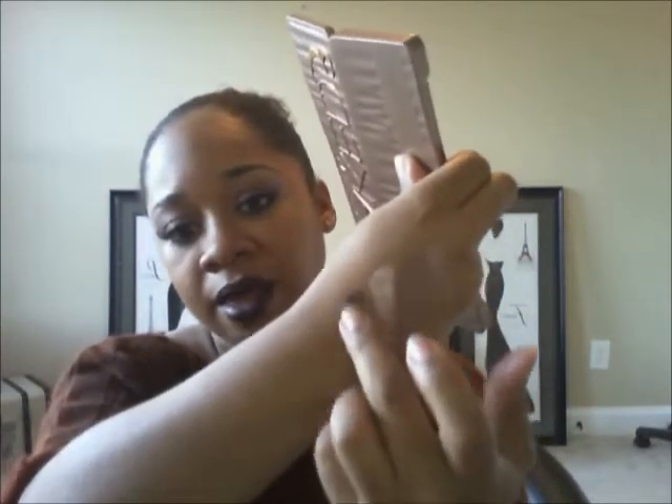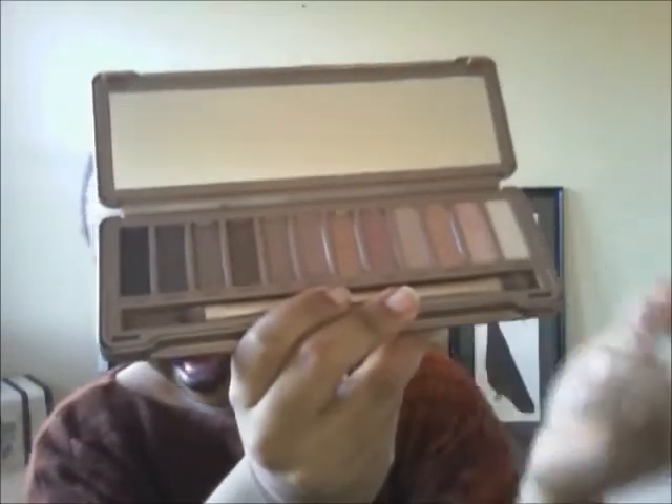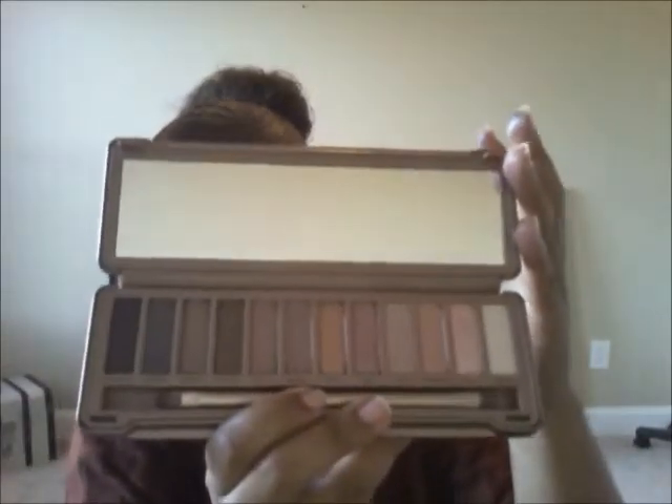The darkest shade is Blackheart. If you look at some of my other videos — like the Ojon Rare Blend Oil review — I actually have the Naked 3 palette on, with Blackheart all over the lid, Nooner in the crease, and Strange on the brow bone to blend everything out. That's how I achieved that look.